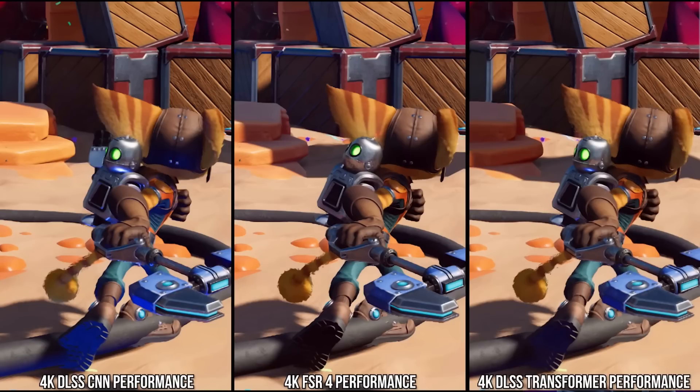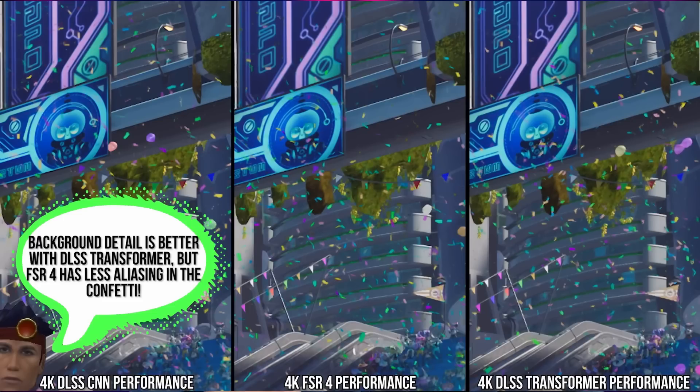But speaking of software, Digital Foundry did a pretty nice job at showing the improvement of FSR 4 — I'll have a link to their video in the description, definitely recommend checking it out. It really highlights the amount of work AMD has put in in terms of improving their upscaling algorithm. From the examples I was seeing, it seems like it might be on par with NVIDIA's DLSS 3 for the most part. In some instances, I saw it even give NVIDIA's impressive DLSS 4 transformer model a run for its money. So in terms of upscaling now, if you have access to DLSS 4 or FSR 4, it doesn't really matter — you're going to get a good image upscaling experience either way.